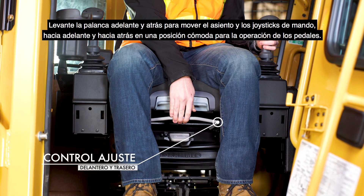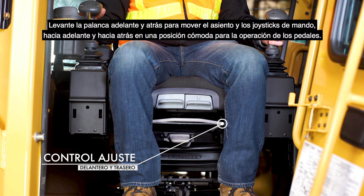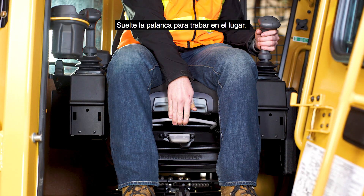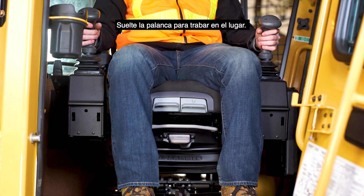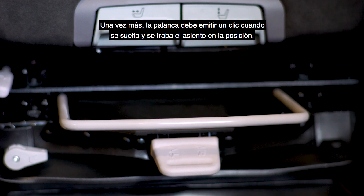Pull up on the fore and aft lever to move the seat and joystick pods forward and back into a comfortable position for operation of the foot pedals. Release the lever to lock it in place. The lever must latch with an audible click when released to lock the seat in position.